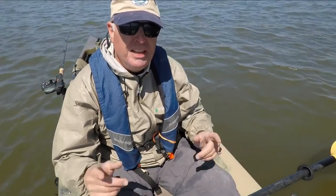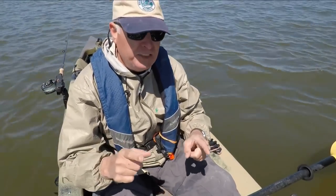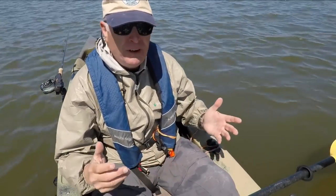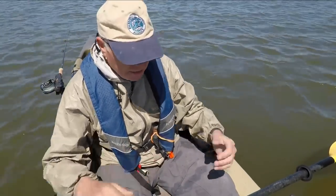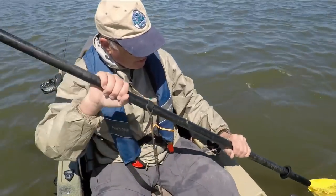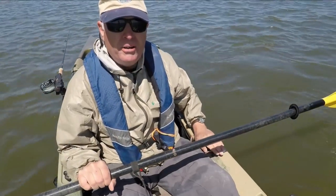I bought this kayak used, and I need to take action to move my anchor cleat, which is right here, because my hand catches on it when I paddle. When you look at how I paddle, sometimes I go low and it'll knock on this.